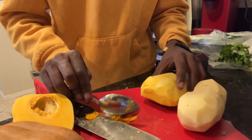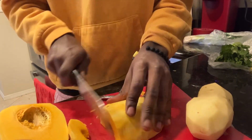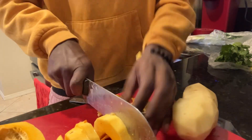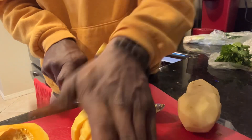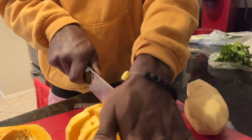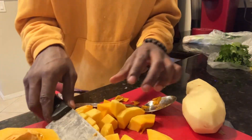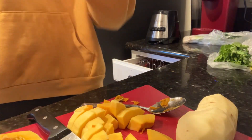Then you're gonna push that to the side. Do it to the other one as well. Then you want to cut your halves open, just like that. Cut them again. When y'all done cutting that up, do the side of the potato — cut it up, boom.